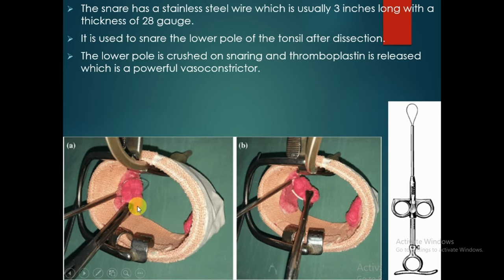In these pictures we can see the Eve tonsillar snare, the Dennis Brown tonsil holding forceps, the tonsil, and the lower pole of the tonsil. In the second picture, the lower pole of the tonsil is being crossed by the Eve tonsillar snare.